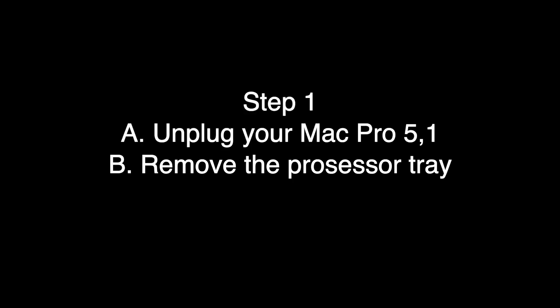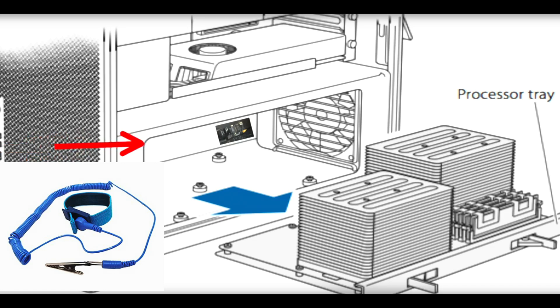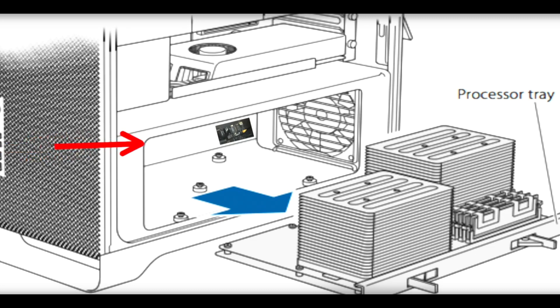Step one is to remove your processor tray from your Mac Pro. The first thing you want to do is discharge yourself of any static electricity — maybe wear one of those wrist straps if you want to be extra safe. Unplug it from the wall and stand it up on a table. When you remove the processor tray, you should definitely stand it up. Don't lie it on its back yet. Then lie your Mac Pro on its back to access the Bluetooth card, which you can see by the fan.